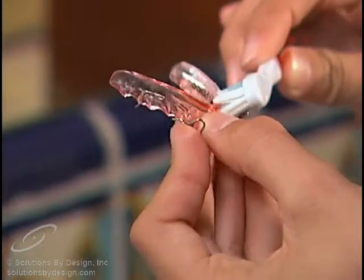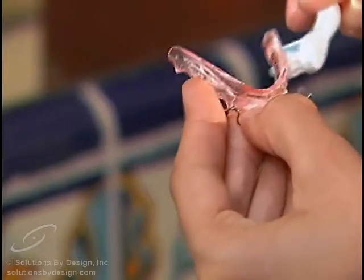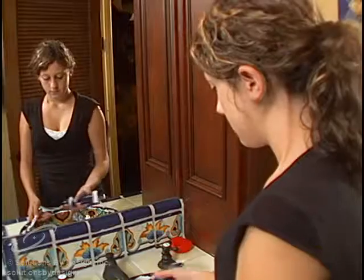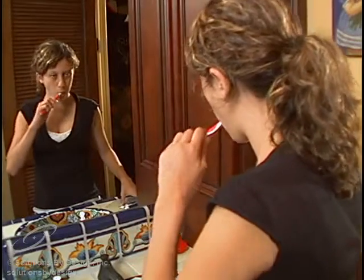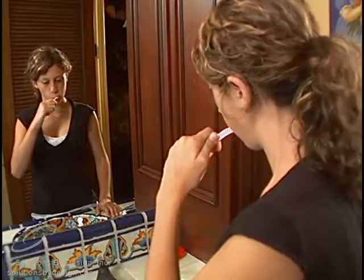Your retainers should be cleaned after each meal and before going to bed. Retainers can be cleaned with your regular toothbrush and toothpaste. Before placing the cleaned retainers in your mouth, be sure you thoroughly brush your teeth. If the retainer or your teeth are not kept clean, an irritation of the gums may result, and this can be serious.